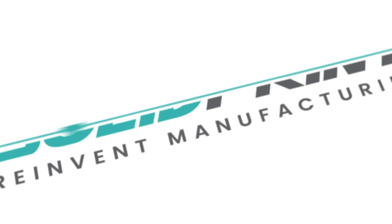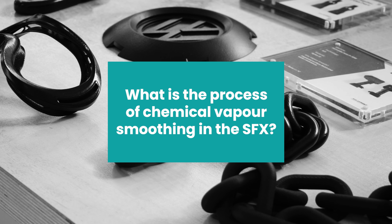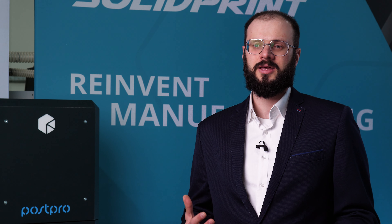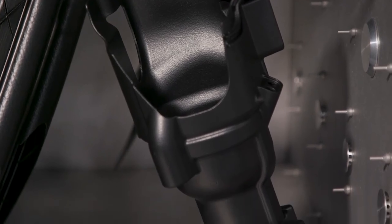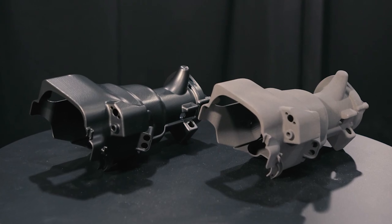My name is Konstantin Rybolchenko, I am Head of R&D at Additive Manufacturing Technologies. The process works by applying solvent vapour on 3D printed parts in a controlled environment. The solvent dissolves the surface of the parts, smoothing and sealing them.